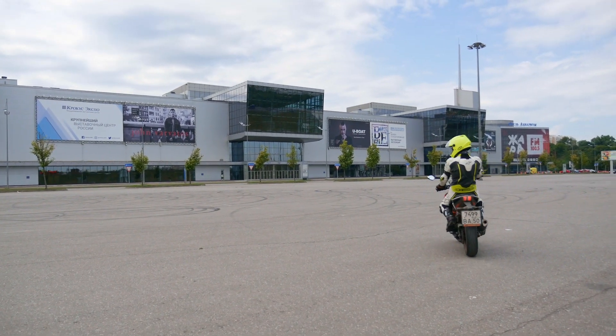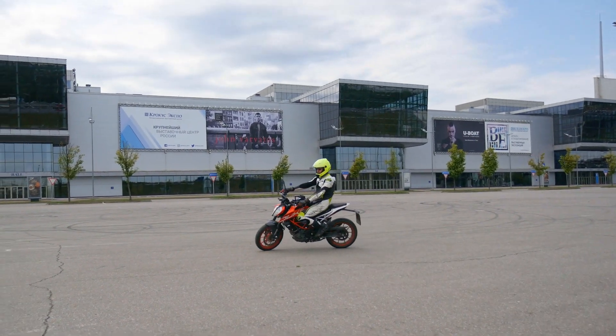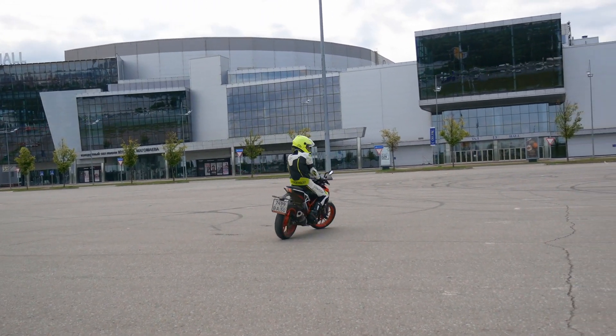Hola! Today I have one pretty useful tip for beginner riders. When people just start riding motorcycles, they tend to have a particular body position on a bike, which looks more like a bicycle position.